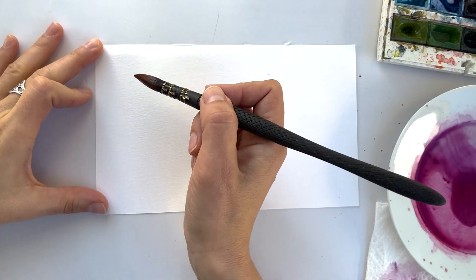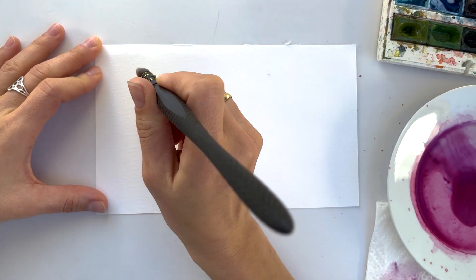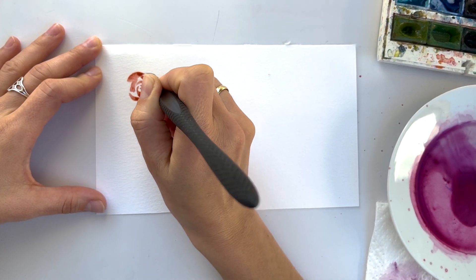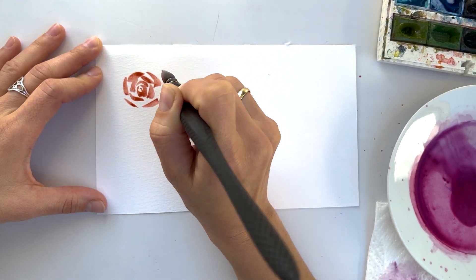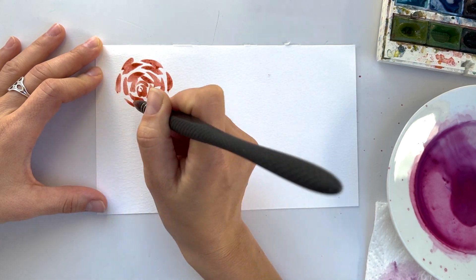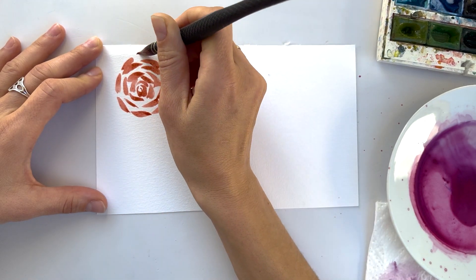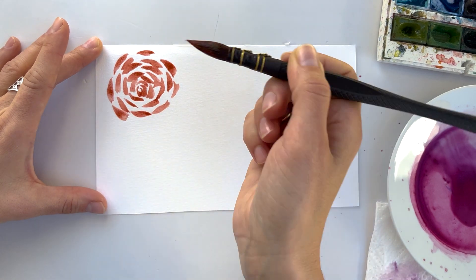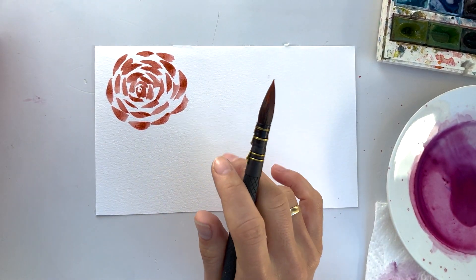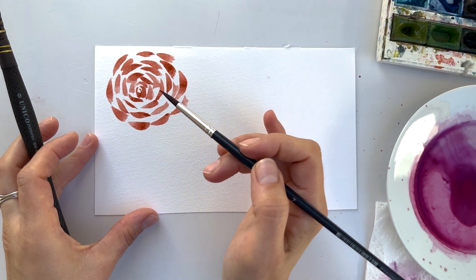The first mistake I see a lot of times, which is difficult to recreate, is when the rose is too ornamental. I mean when all the brush strokes are the same — almost the same length, almost the same distance. Like this. Maybe I slightly exaggerated, but that's the point. It's too ornamental. It's kind of fun, but it's not artistically pleasant, it's not catchy.